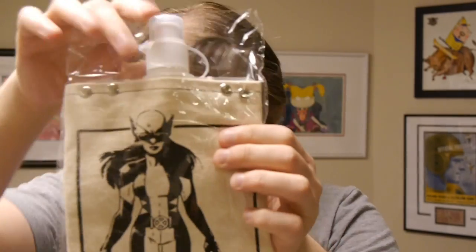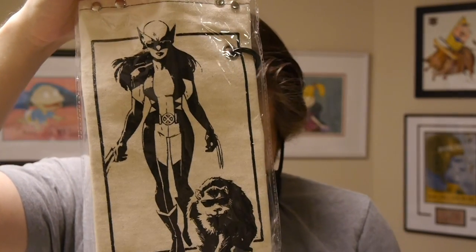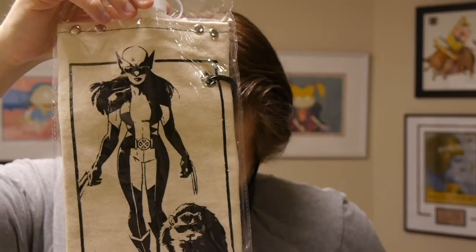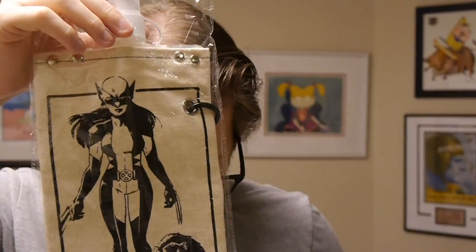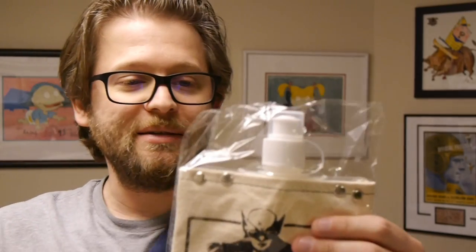It's got art with X-23, Laura Kinney, on the front. The art is by Cameron Stewart, which is pretty nice. Overall, I like that it's a water bottle that's different — it's not the hard water bottle you normally see. This is a nice canvas version of the type that I've got a whole bunch of, but I don't have a nice canvas one. So it is cool.